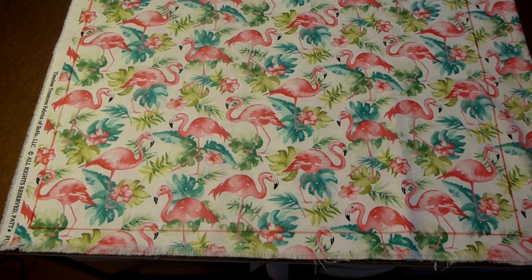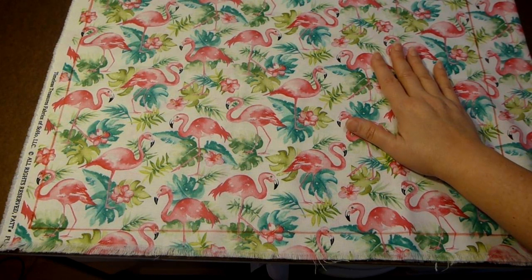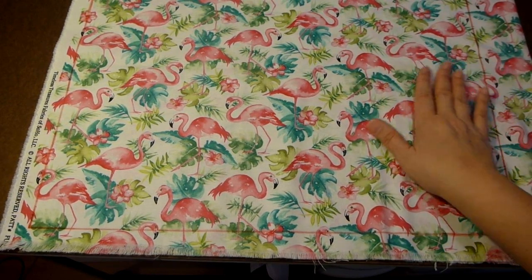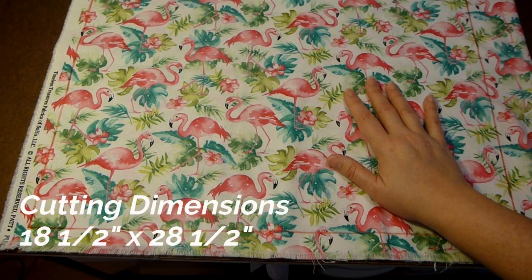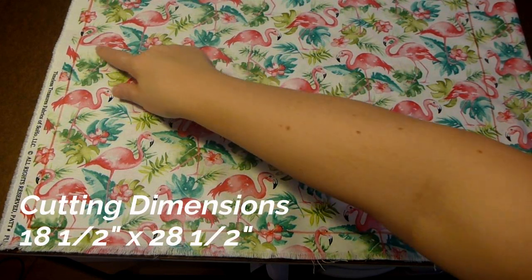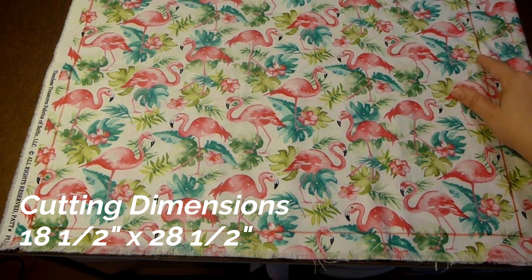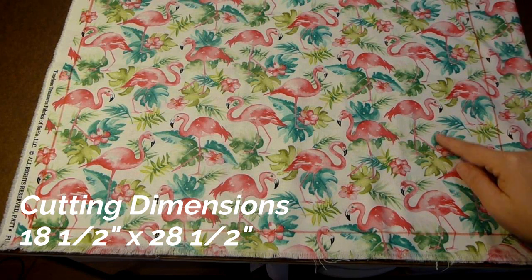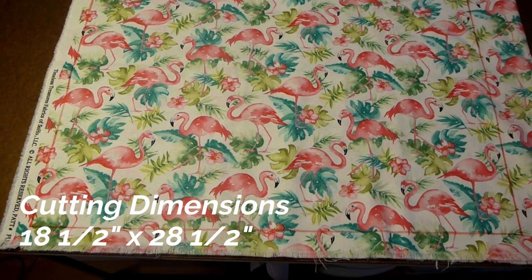Here I have my fabric laid out and marked. My fabric is pre-washed and dried because the sewing machine cover is going to need to be washed periodically, as it will get dusty and maybe even a little bit of oil on it. The dimensions you will need to cut are 18 and a half inches across the fabric on the crossways, and 28 and a half inches in the length, which I have marked in red.